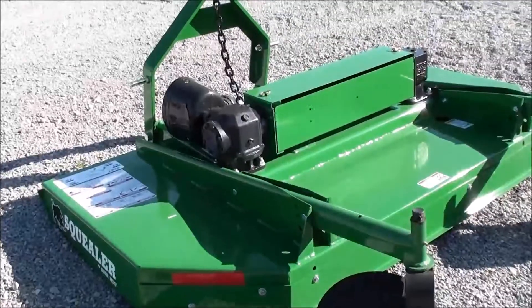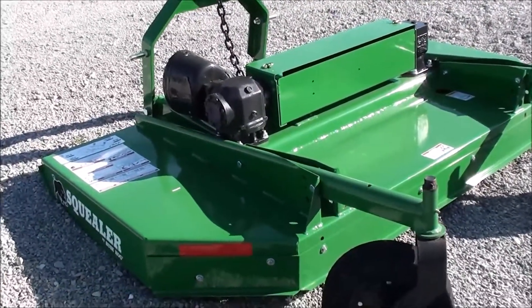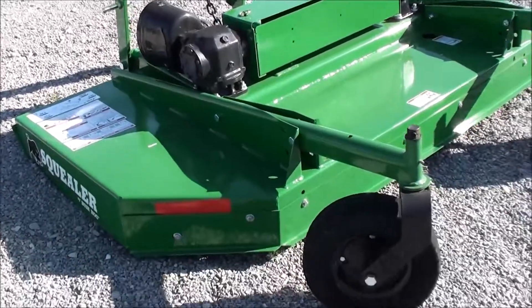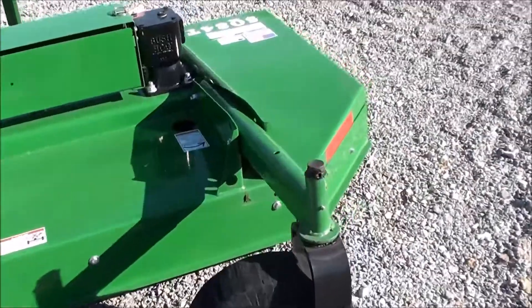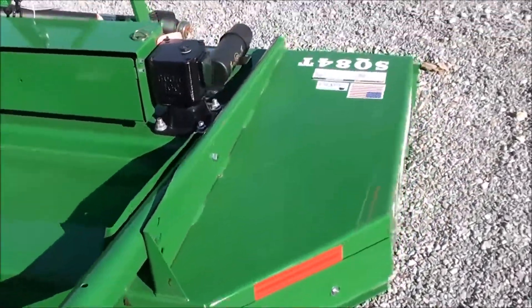Today we're showing you the Bushog SQ84T 7-foot brush hog. This is a light duty pasture cutter, and it's an offset unit which allows you to get close to your fence line.